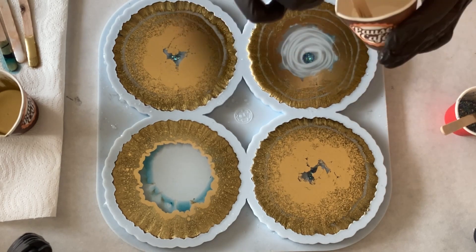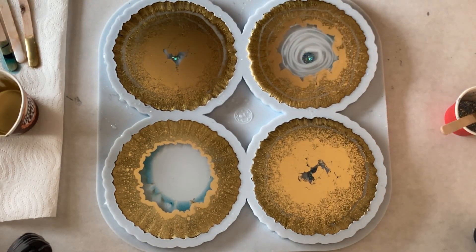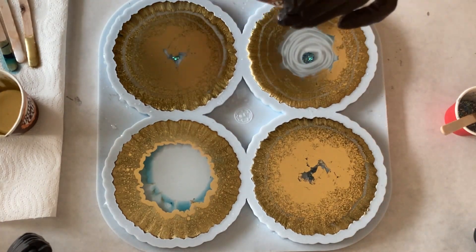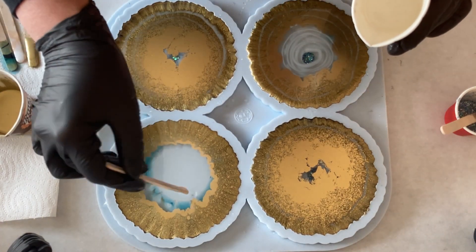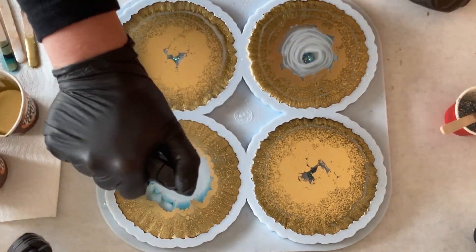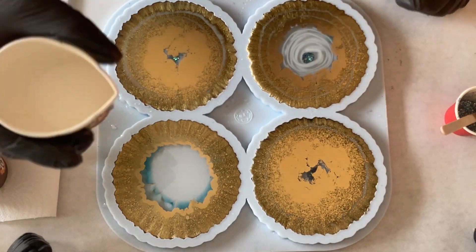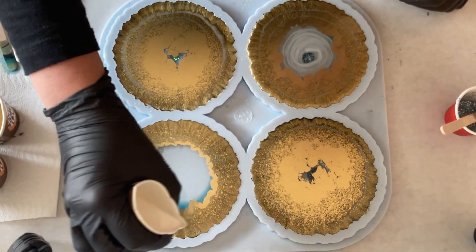And again, I'm pushing out my glitter with what I have left from clear resin, because there's not much left. And now I'm doing my last coaster and again the spiral.